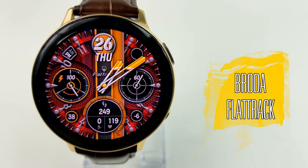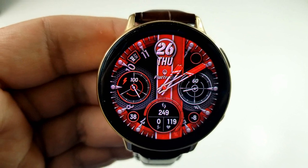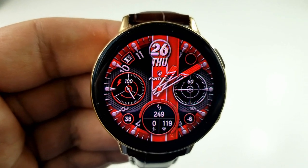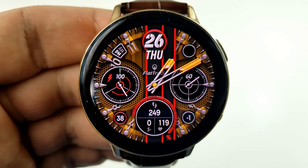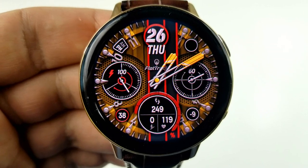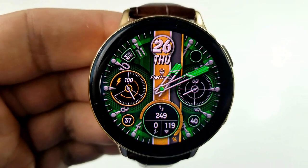The next three watch faces are from Broda and all of these are limited time promos. This first one switches back to a paid version on the 28th, so you'll have to hurry if you want it. This is a very bold analog watch face which definitely has a sporty look — to me it looks racing-inspired because of that sporty vertical stripe running down the center of the face.